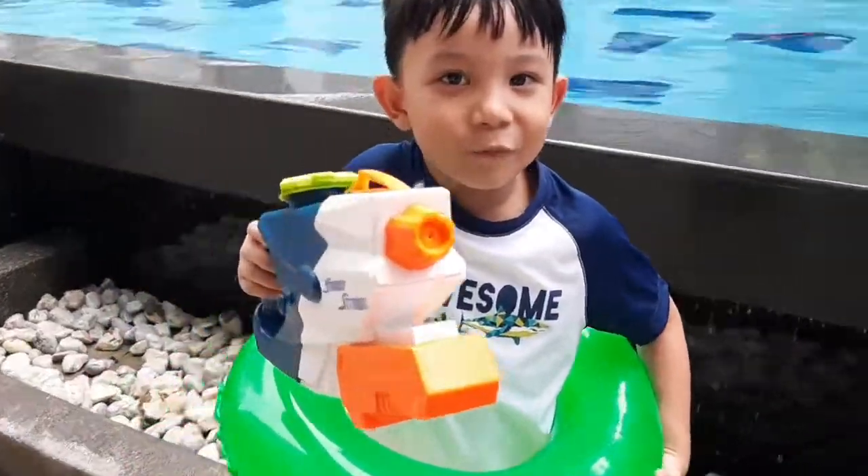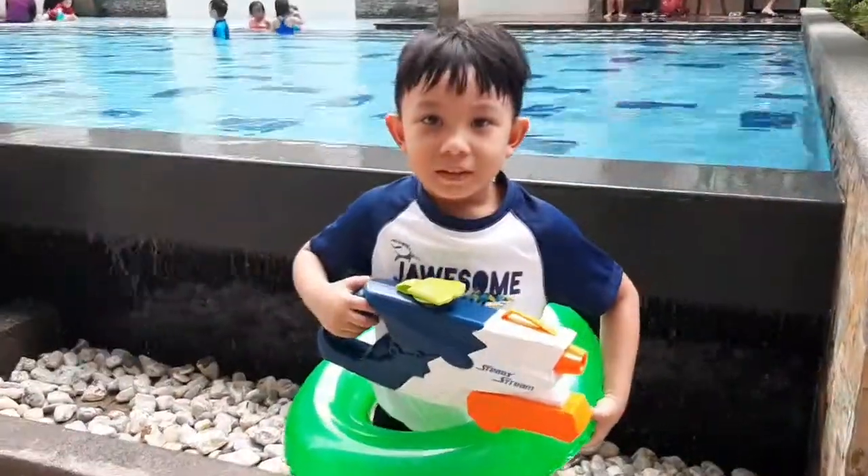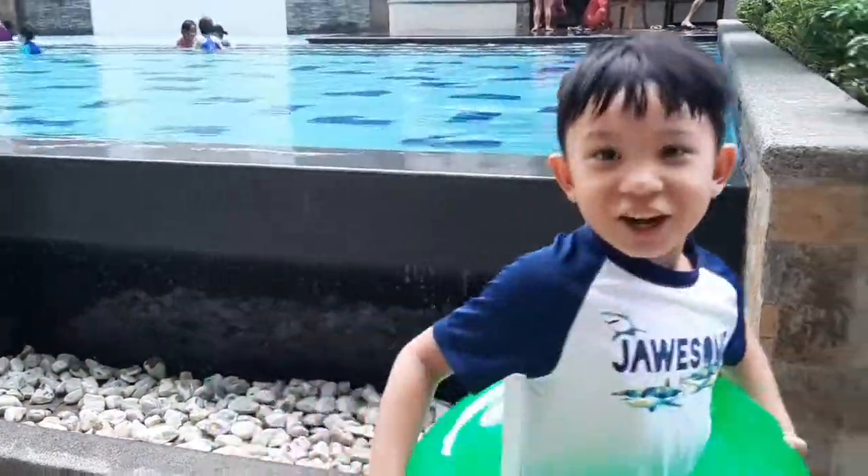This is my Steady Stream Water Gun. Let me show you how to play it. Let's go!